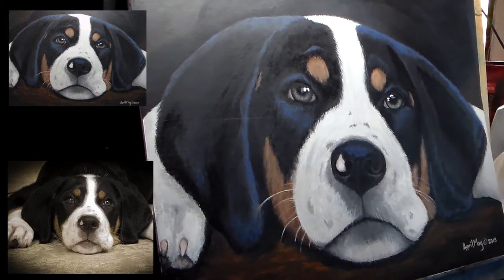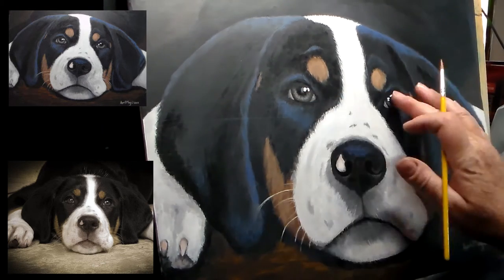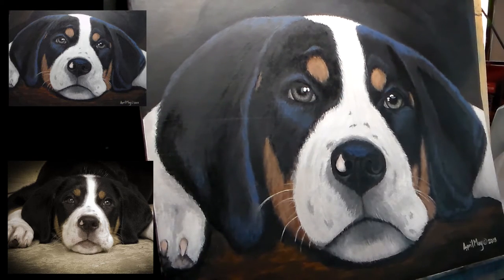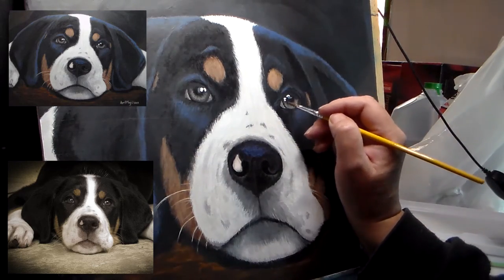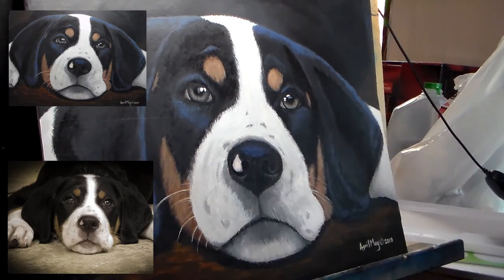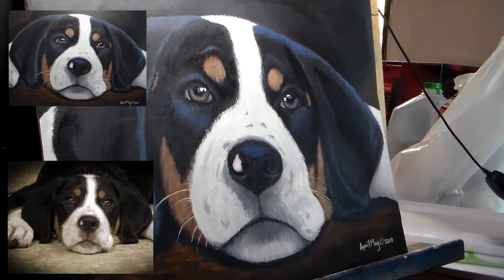I'm adding some more detail to the eye, and sometimes you need to learn when to just leave well enough alone. I started messing with the right eye — which would be her left eye — and then I didn't like it anymore, so I had to go back in and fix what I had just done. Sometimes you just need to learn to leave well enough alone.